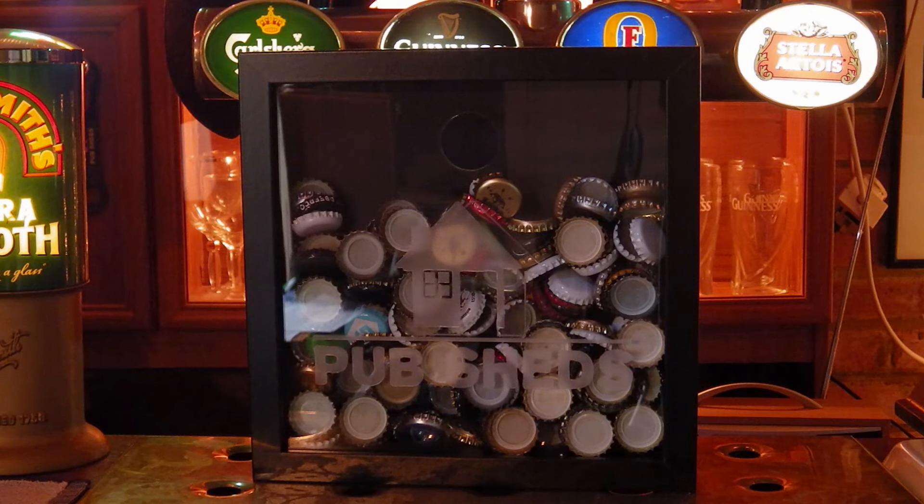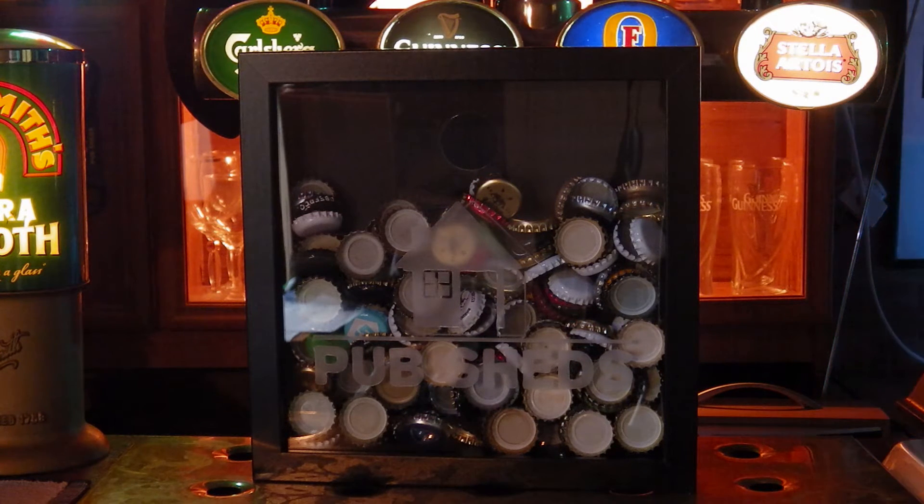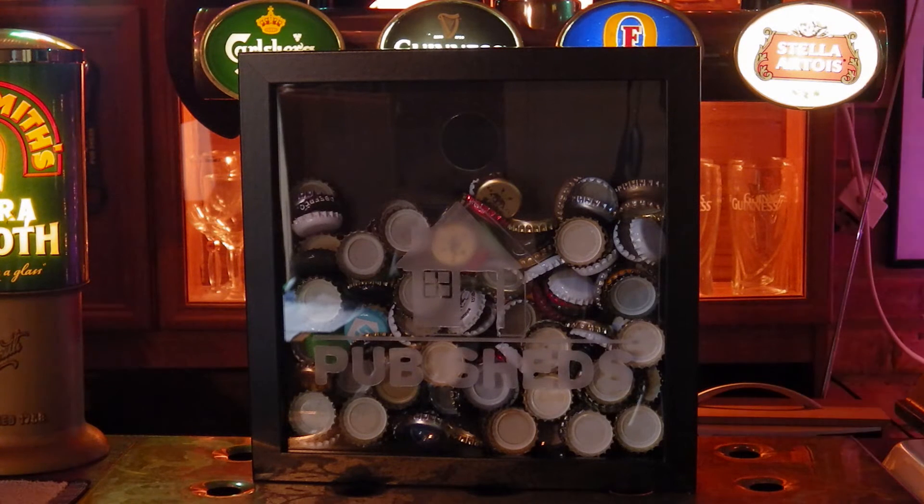Welcome to a review for Stag Design — that's www.stagdesign.co.uk. Today we're taking a look at their Beer Bottle Caps memory box, which currently retails from £25 on their website.